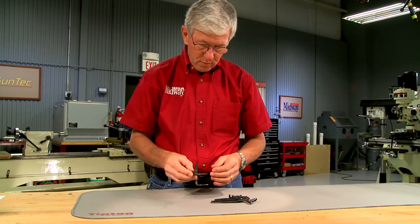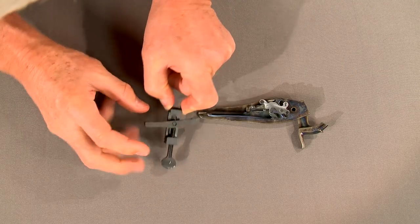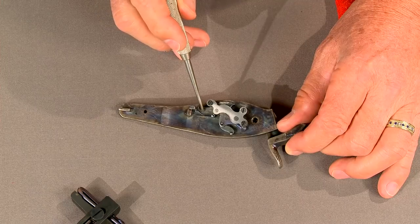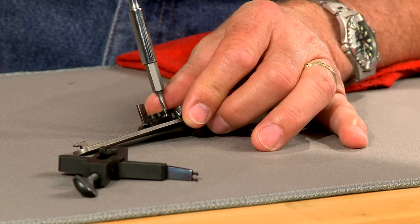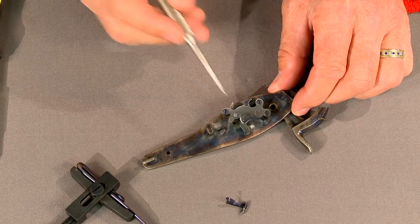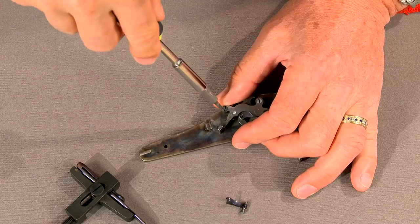To repair the parts, I completely disassemble the lock. The mainspring is compressed with the mainspring vise and lifted out of the lock. Then the sear spring screw and spring are removed. This piece called a bridle holds the sear and tumbler in place and it's secured by three screws.